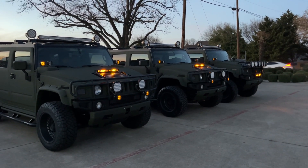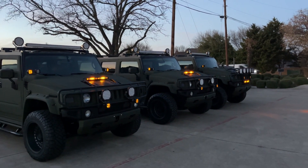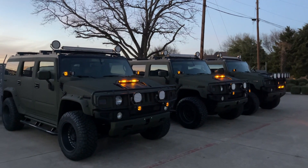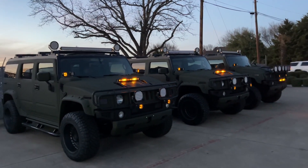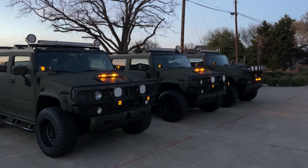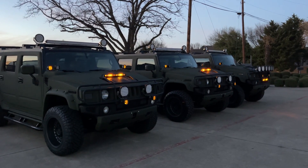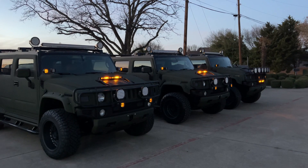Hey guys, we're in Dallas. The sun is down, it's getting dark — perfect time to demonstrate the light packages that we put on these three H2s, the green Kevlar liner Black Ops packages. We did some special lighting packages and we're going to show those off a little bit.